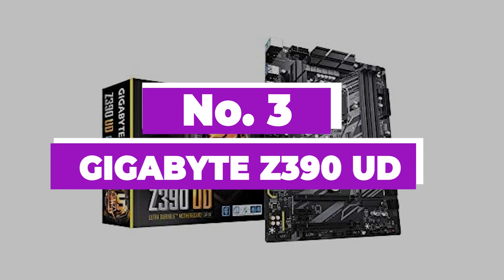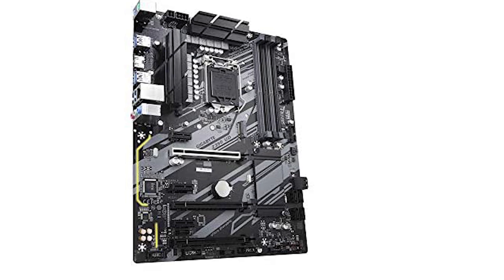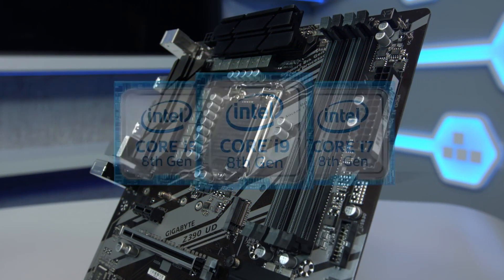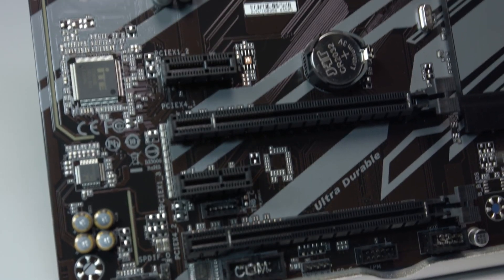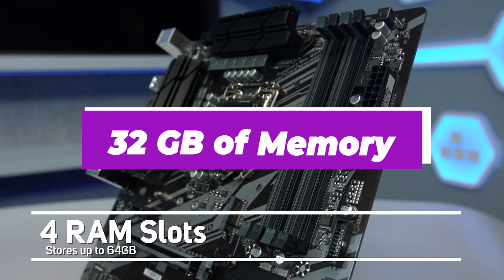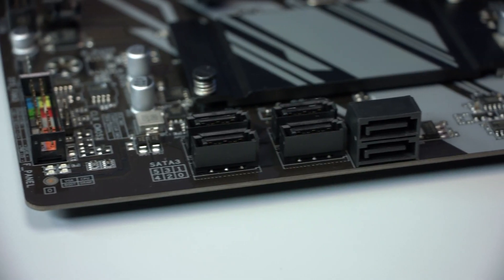Number 3: GIGABYTE Z390UD. This is a great hybrid option — a motherboard that can be used for mining and other computing tasks as needed. Although primarily made for gaming, it adapts well to mining with the high-performance Intel Z390 chipset, Smart Fan 5 optimized cooling, SATA M.2 technology, and ultra-durable stainless steel shielding to reinforce PCIe connectors for heavy graphics cards. It also features ICs with up to 3x ESD resistance and supports up to 6 GPUs simultaneously.